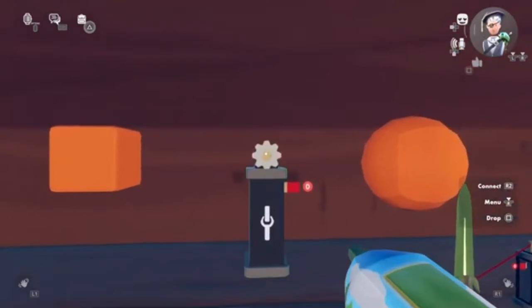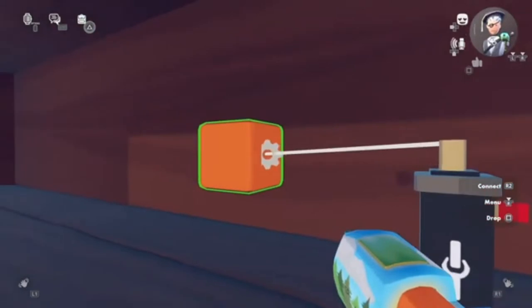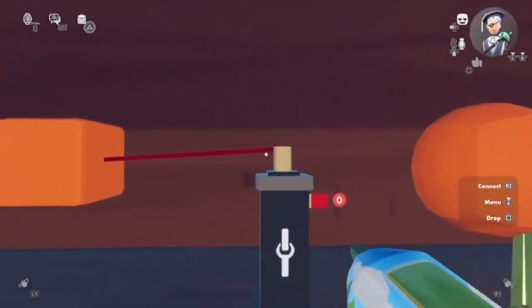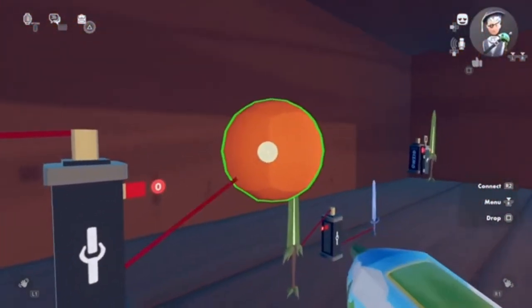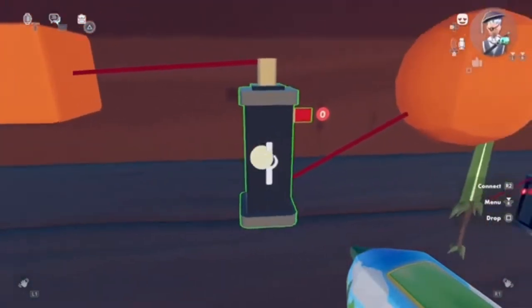Let me show you what the top part is doing. If we connect the top part to the cube right here, you're gonna see there's a red line to the top part. If we connect the base to the sphere right here, you're gonna see there's a red line to the base from the sphere.